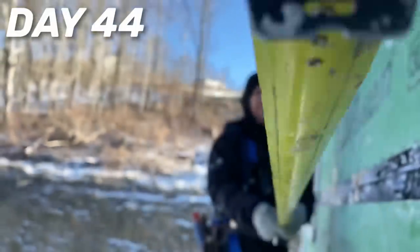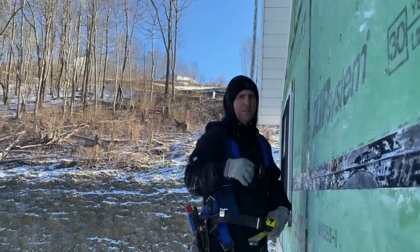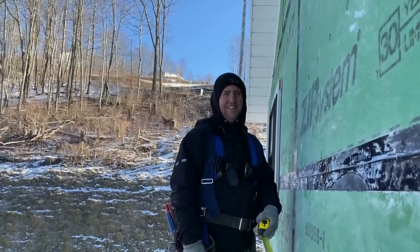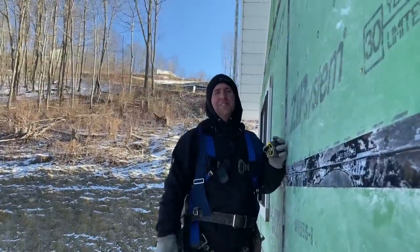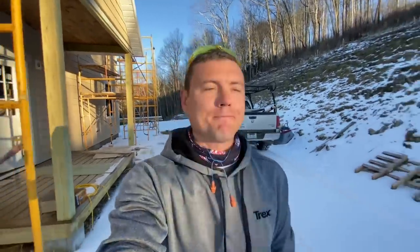Hey, Eric's not here this morning — shocker. His tool belt's here, he was probably hoping somebody would steal it. I'm supposed to do the introduction. I can't remember how he does it — like 'oh hey, it's another day on the mountain.' Yeah, something like that. Stopping at Lowe's today. All right, I think I got it — it's another day on the mountain, let's hit it.